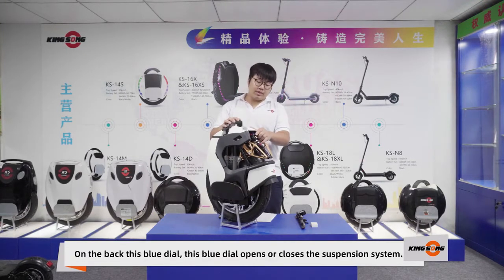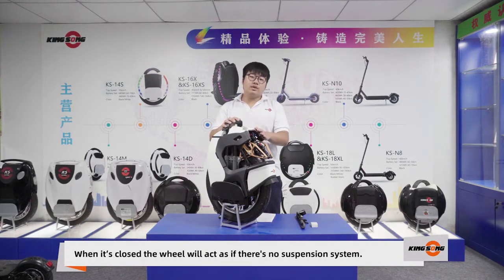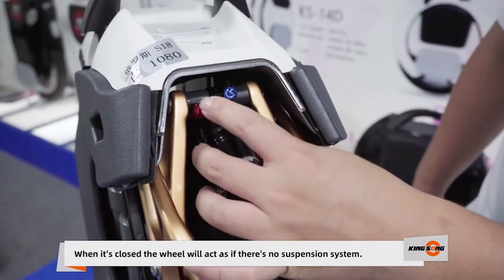On the back, you'll see the blue dial. This blue dial opens and closes the suspension system. When it's closed, the wheel will act as if there is no suspension system.